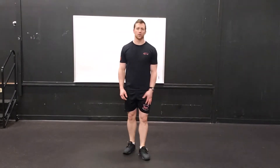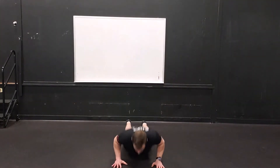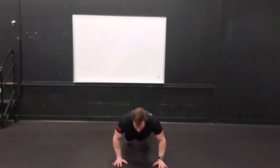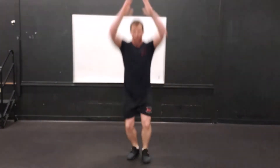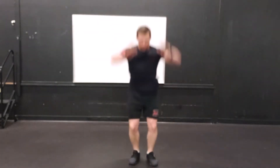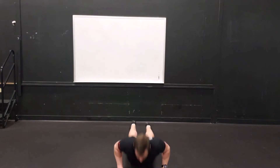Alright, so it's time to get into the step-back lunge version of the burpee. Three, two, one, go. Keep going, guys — we're halfway there. And time. Well done.